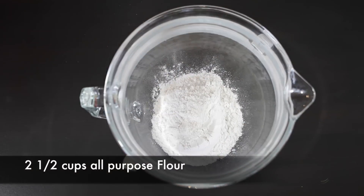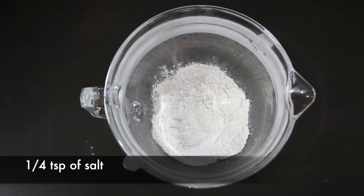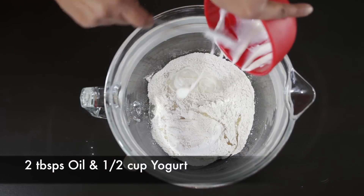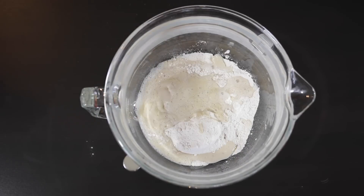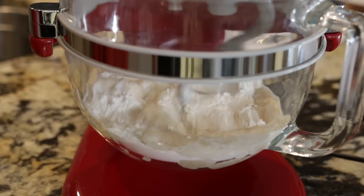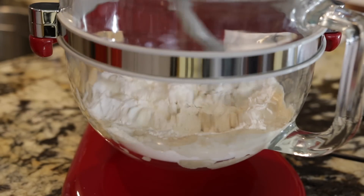I'm going to put the yeast aside and work on the rest of the ingredients. I've got two and a half cups of all-purpose flour, a quarter teaspoon of regular salt, two tablespoons of oil, and a half cup of yogurt that I've just beaten up. I'm going to add this all together and then pour in the yeast mixture — as you can see it's really nice and frothy now. I'm going to add this to my flour and mix everything together in my stand mixer till it all comes together.